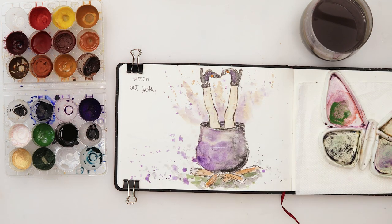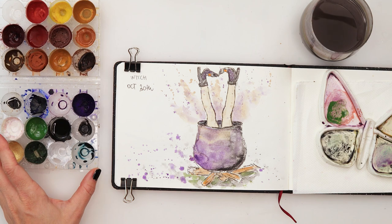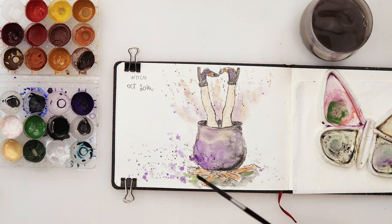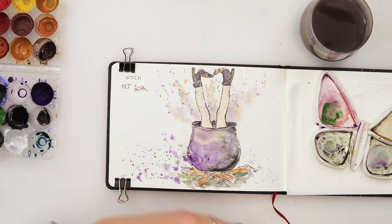I'll just add a little bit more yellow here - and that's it, we are done with our witch! Actually one more thing: I'll get a little bit more black and do a few black splatters with a little bit more water. And that's it - now we're done. October 30th, done.